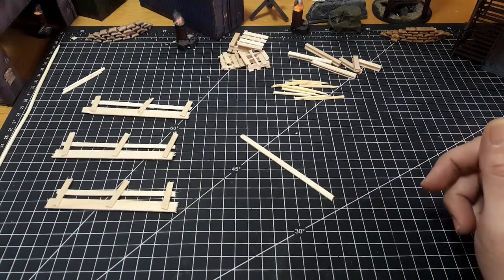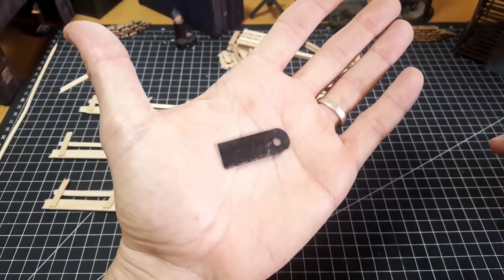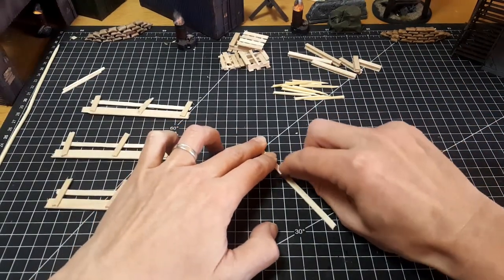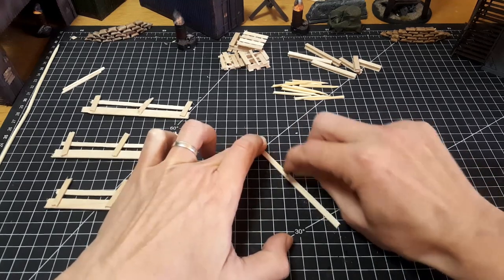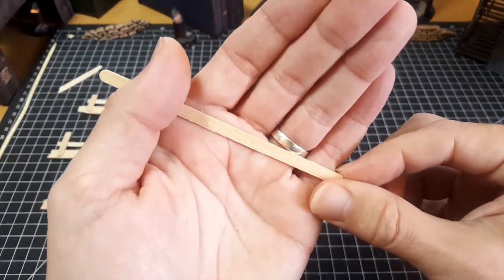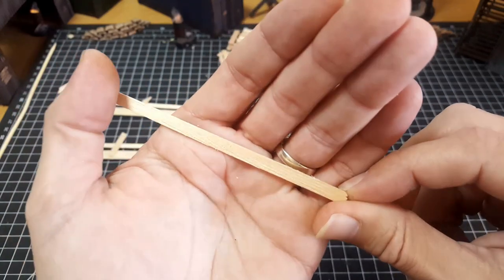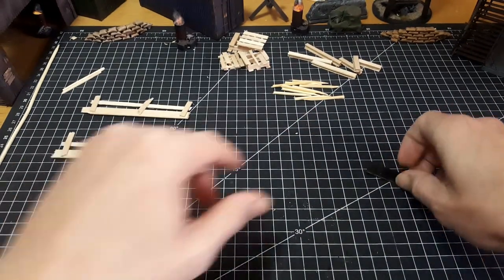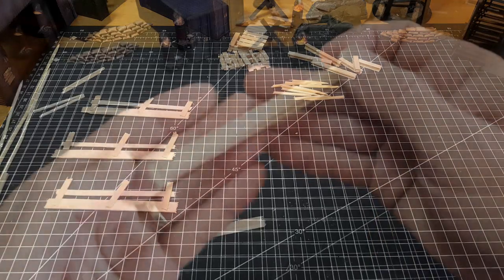Before we go too much further, I do want to show you a quick tip here. If you're wanting to score up your timbers — your uprights for this build — and you want them to have a little bit more of an ingrained timber look, just get yourself a little bit of a hacksaw blade. If you've got an old one laying around, I don't think they're too expensive to buy anyway. I've just found that if you cut off a small piece of hacksaw blade, it's easy enough to handle, and you can just scrape that across these little stirring sticks or paddle pop sticks and it will give you an ingrained wood effect. That works a lot easier than trying to score it up with a knife or anything like that. It does the trick in a couple of swipes as well, so you don't need to spend too much time doing that.